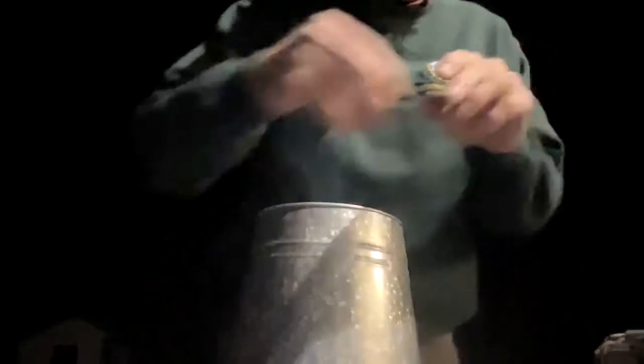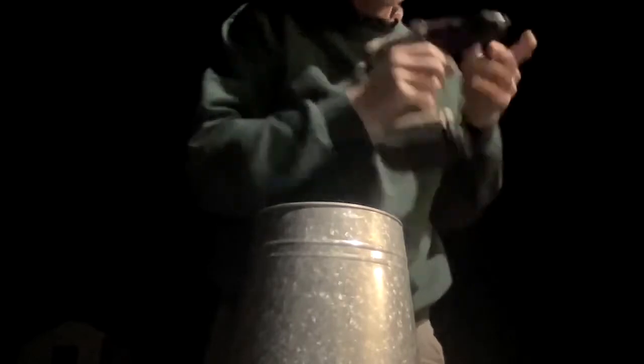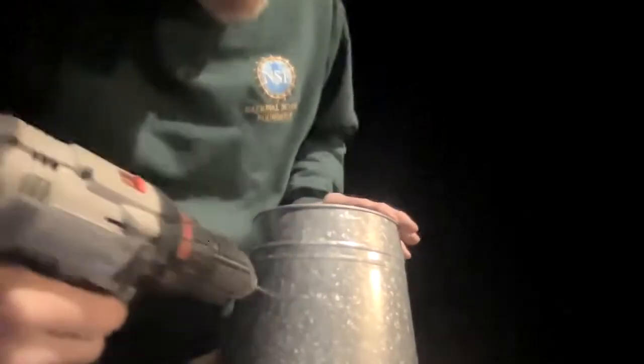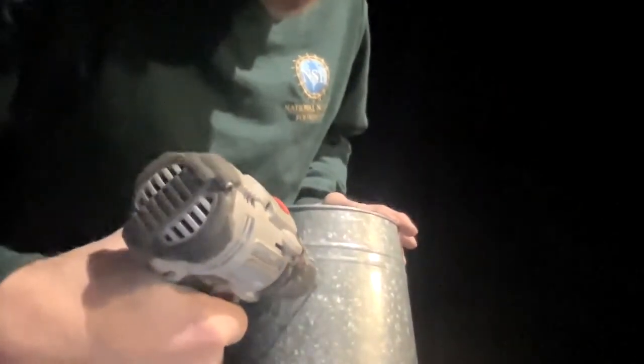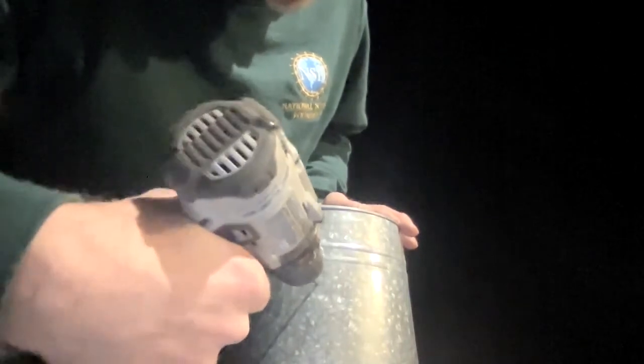You start with what's called a pilot hole. We want a three-quarter inch hole, but I'm going to use a one-eighth inch drill to start off with. It's pretty easy to do because this is thin metal.